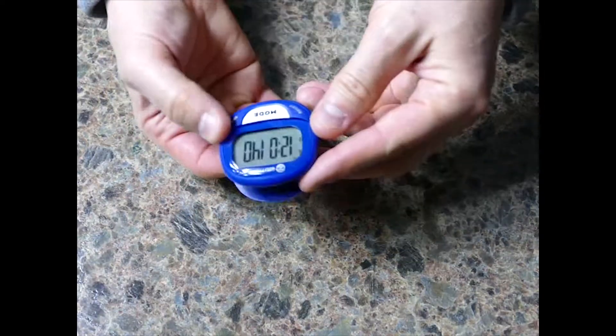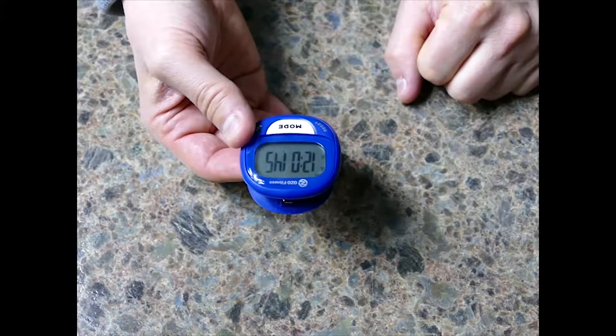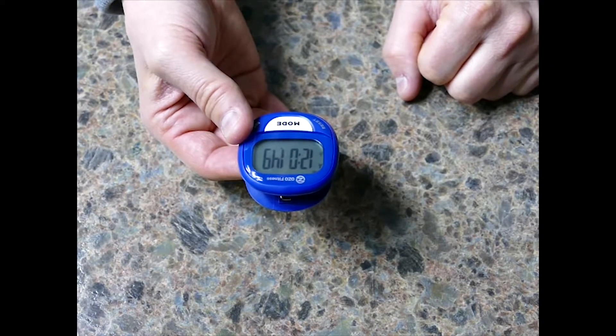Now that we have the back well seated, you'll notice that the time is running. At this point you would use either the online instructions or the instructions you have in hand to reprogram your pedometer.